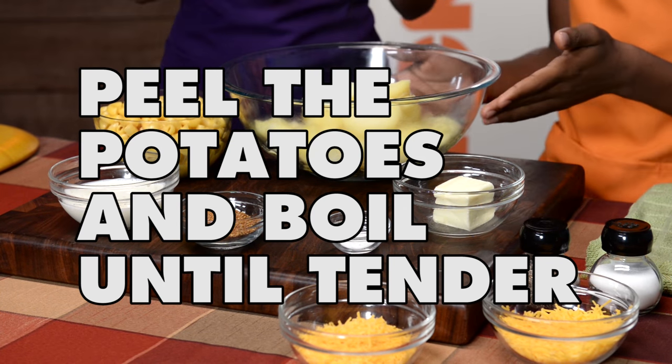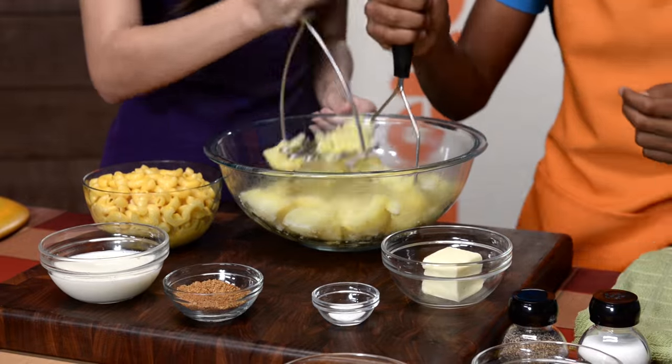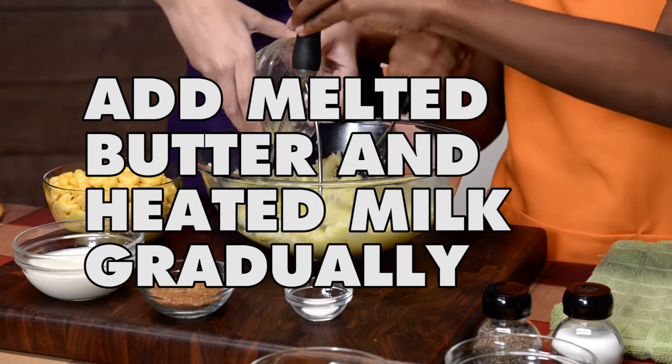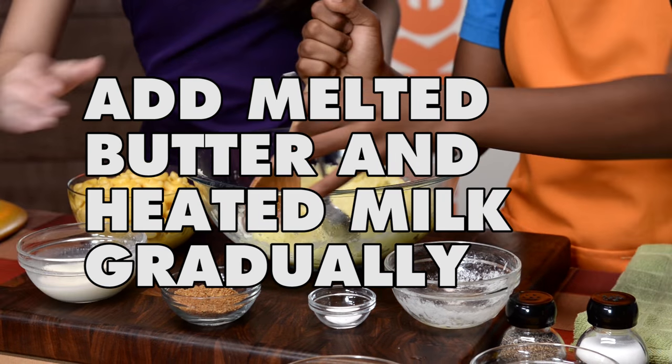Here are our potatoes, which are already peeled and boiled, so let's get to mashing — make it heavy metal! Now we're ready to pour in our melted butter and warm milk. You're going to add the milk really slowly so you can make sure it's not too liquidy and it's the right consistency.